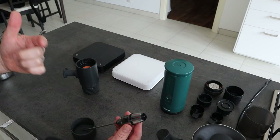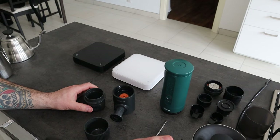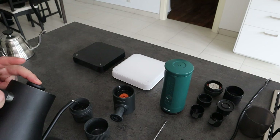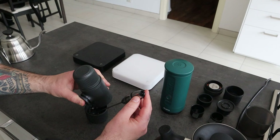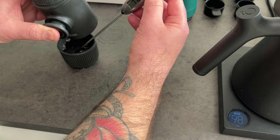Now, if I straight away take the Wacaco and fill again the water in the tank, like I did before at the same temperature — because the device was already hot, already preheated — the thermometer probe now shows me a higher temperature: 77 degrees.